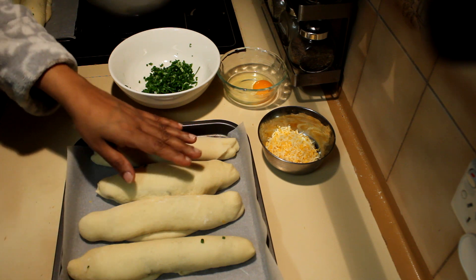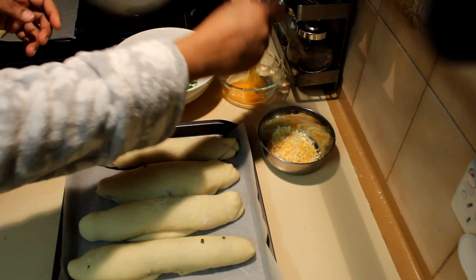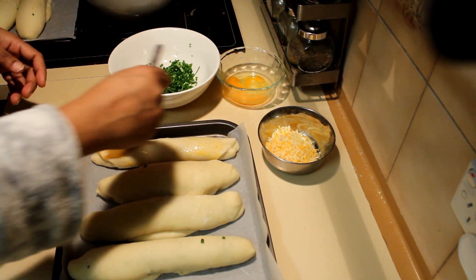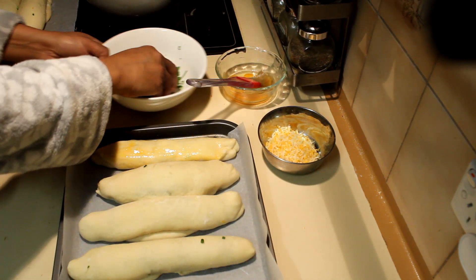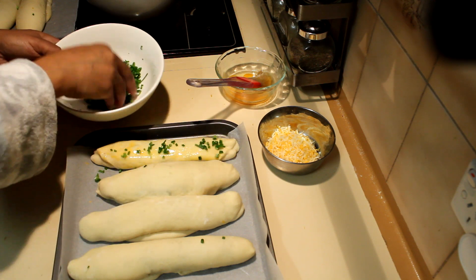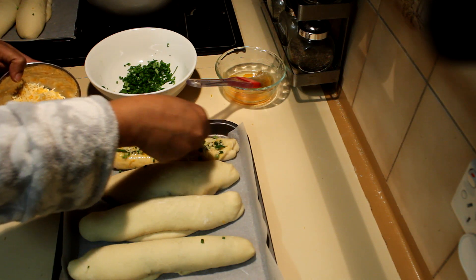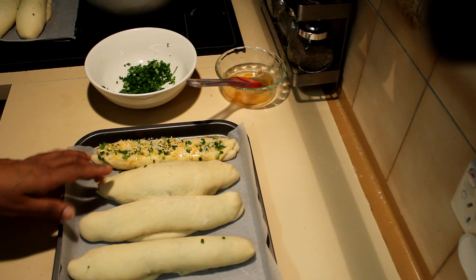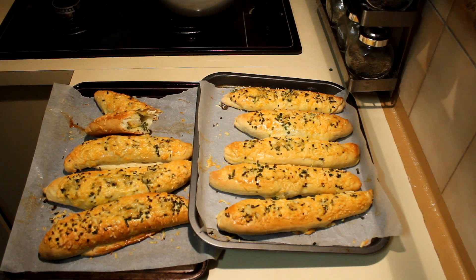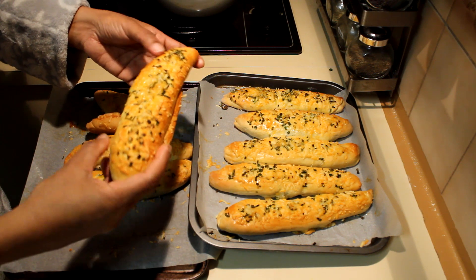When the buns are ready, brush the tops with the egg yolk. Then sprinkle some spring onions on top and add more cheese. Bake at 180 degrees for about 20 to 30 minutes until they are nice and golden brown.